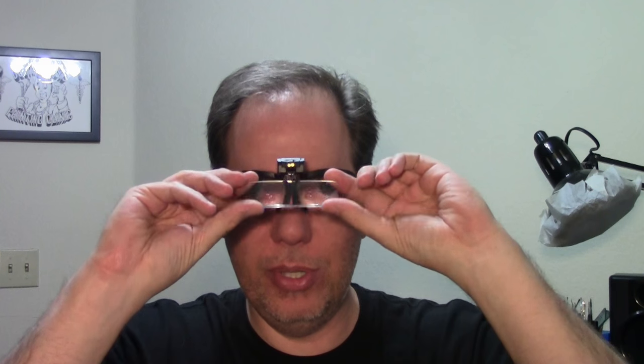I didn't like it. The big problem with magnification is it really throws off your depth perception — you think something is here but it's actually right here, or vice versa. So your hand-eye coordination is really screwed up by wearing one of these things.